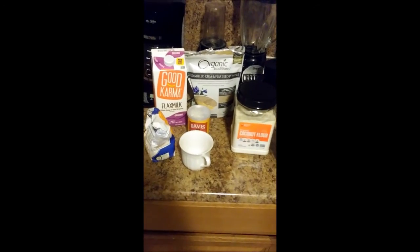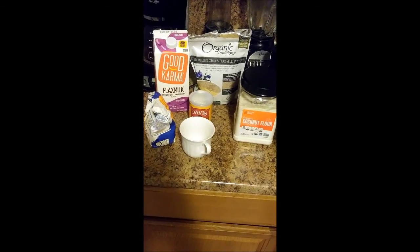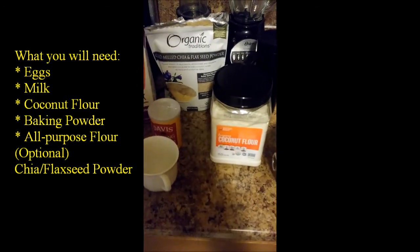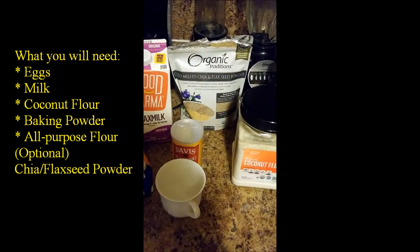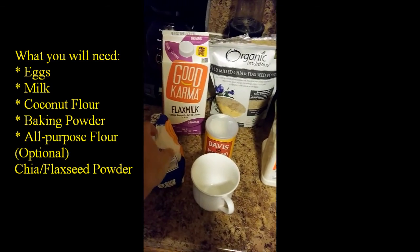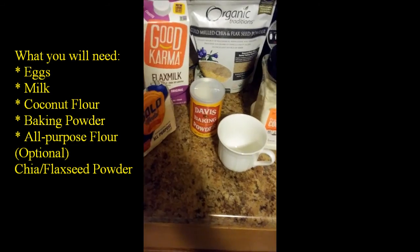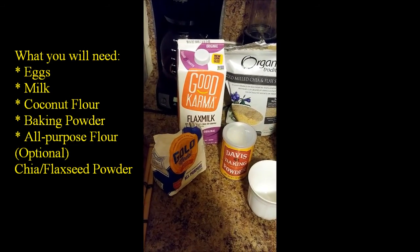Good morning everybody! Today we're making coconut pancakes. The things you'll need — I'll be writing them on screen — are eggs, coconut flour, and optionally chia seeds or flax seeds. You definitely need a base flour, usually all-purpose, baking powder, and optionally milk, preferably coconut milk, but I'm using what I have for now.